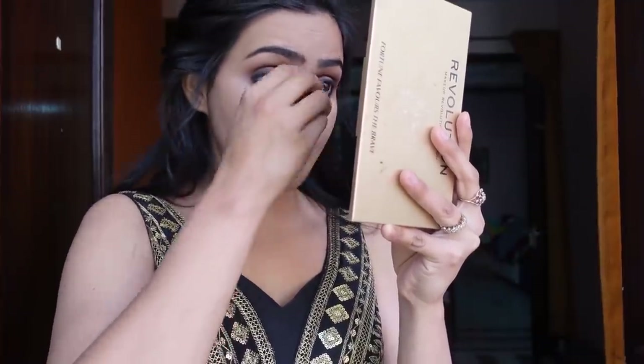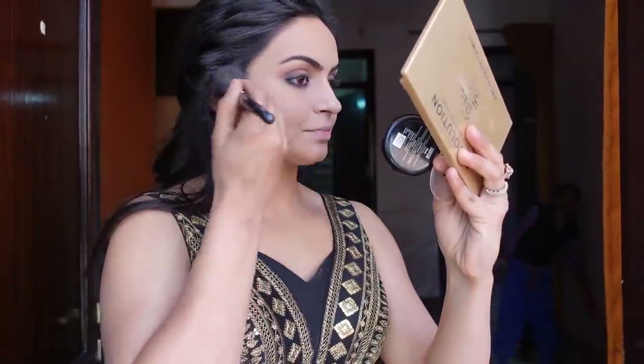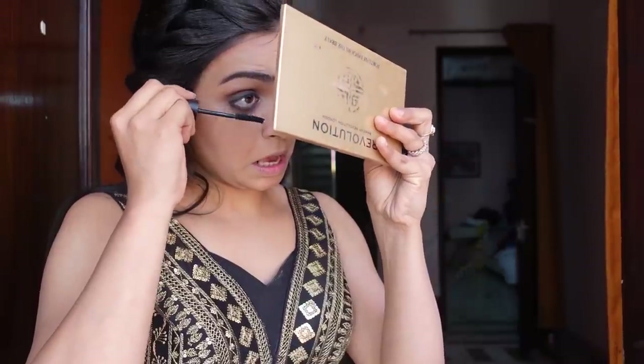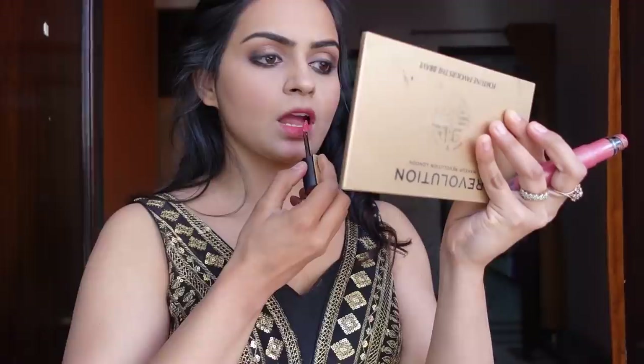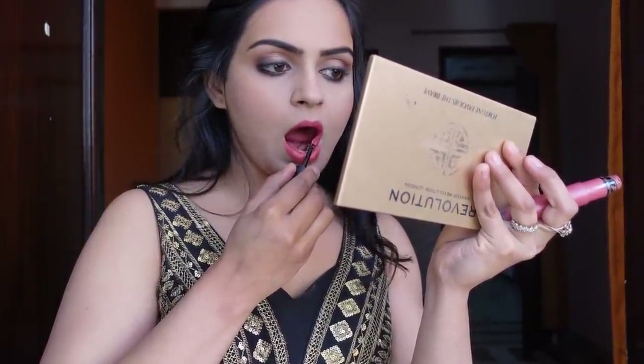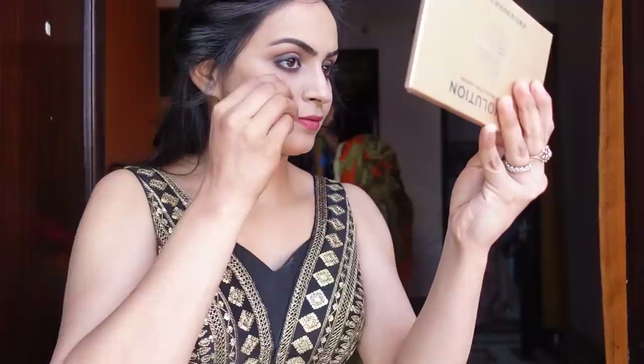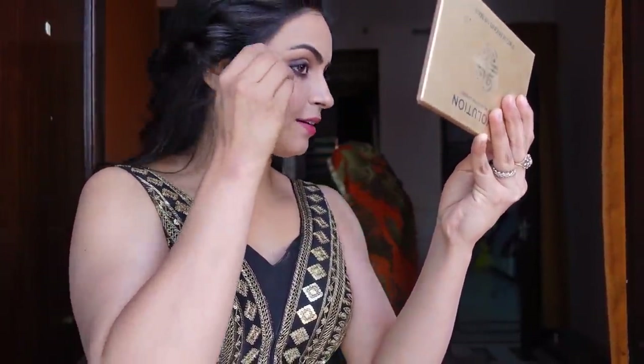After that I am using concealer under the eye area, nose, and lips. This is Fit Me Concealer from Maybelline and I have blended it well. I have also used a brush because the under-eye area can't be done with a sponge, so I used a brush and dabbed it well. After that I am using Lakme blush in a pink color, which is my favorite. I am using Hyper Curl Mascara from Maybelline and coating mascara on my lashes because we are going to apply false lashes. I am using this beautiful shade from L'Oreal.